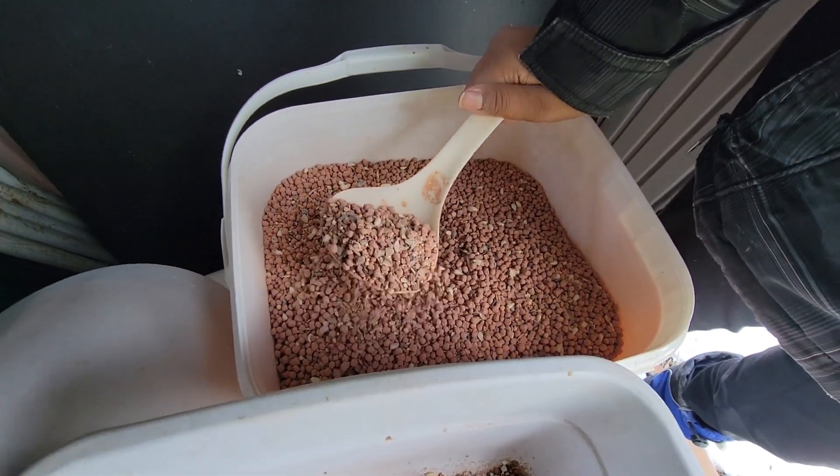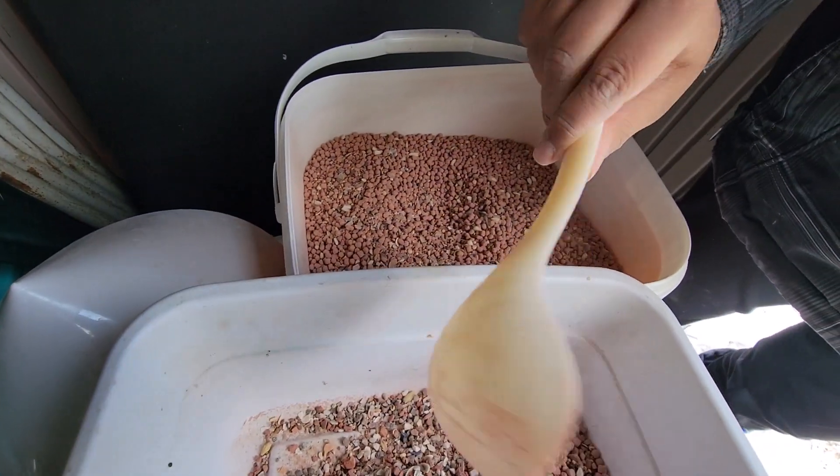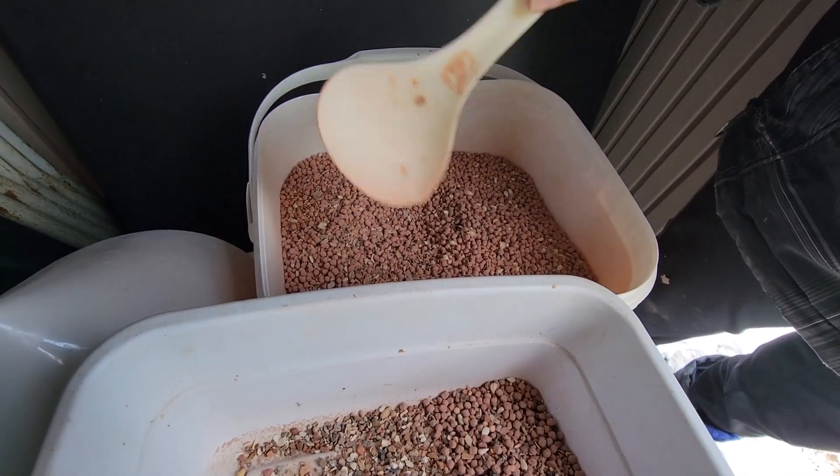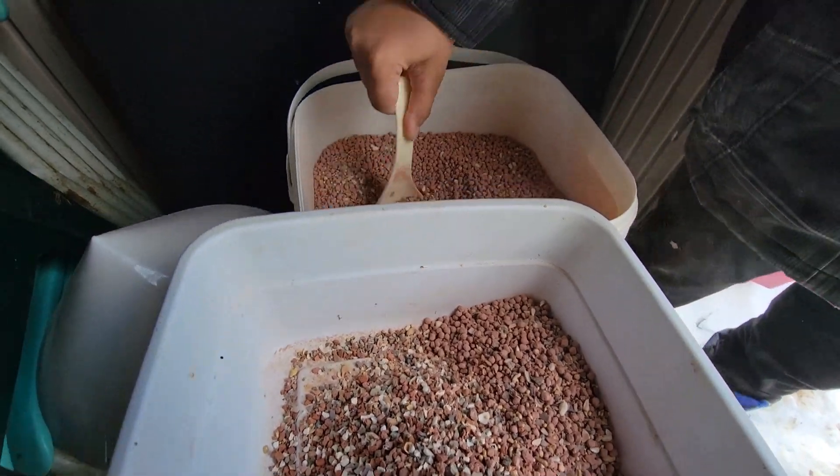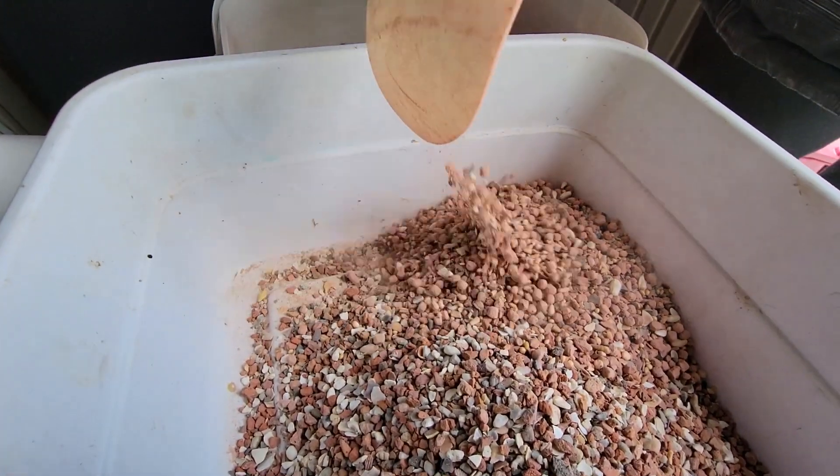So I will be adding — just put it. Two more. So this is the grit mix. We will be adding grit, one more.